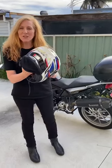Use one of these. I bought it a couple of weeks ago and let me show you how it works. It's as simple as putting your helmet on and tucking up your hair.